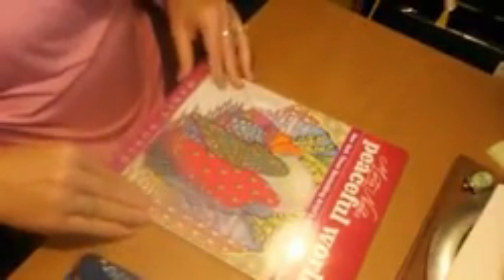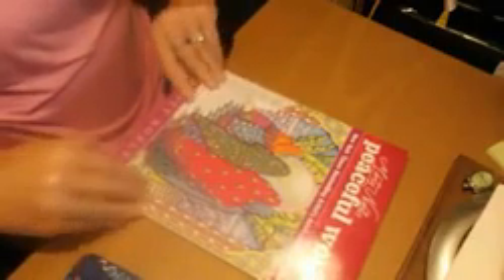Okay y'all, we're back. This is Marty Noble's Peaceful World. This is published by Skyhorse Publishing.